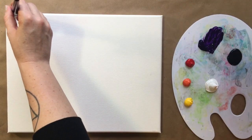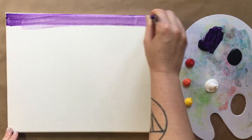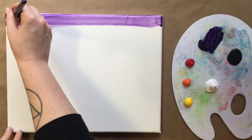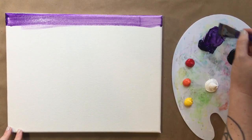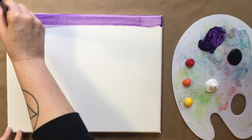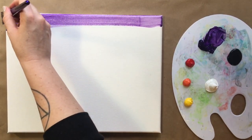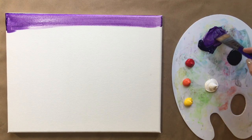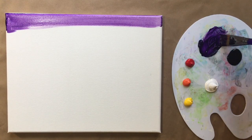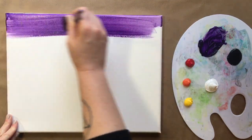Let's start with purple on our large brush. You're going to want to go back and forth at the top part of your canvas, getting it all filled in with purple. Purple is sometimes a little bit light as far as opacity goes — doesn't have a lot of coverage power — so you can add just a pinch of white into it to up the opacity, or you can really just pile on the purple and saturate that canvas.